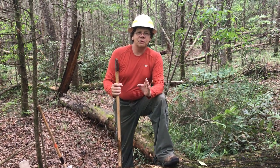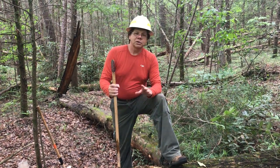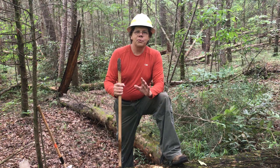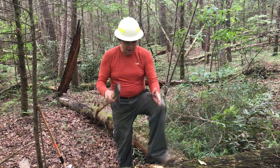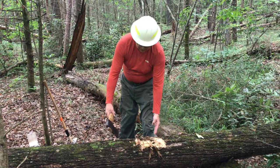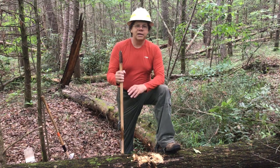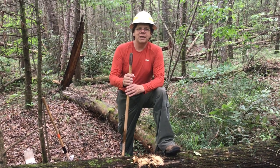The number one mistake I see people make when they're learning to use an axe is they chop too narrow. You need to make it wider. This one's actually a little narrow itself — I need to widen it and come down like this as you go. Most people start way too narrow, and when they get to the middle of the log they've run out of room and have to do a lot of extra work to widen it.